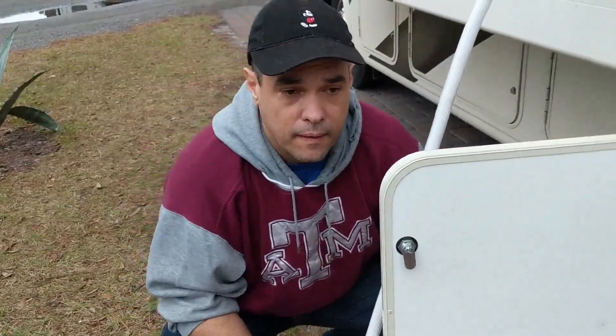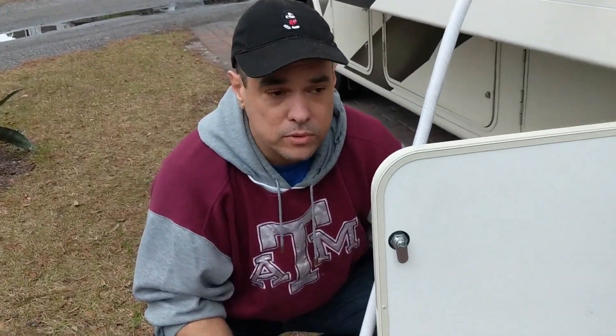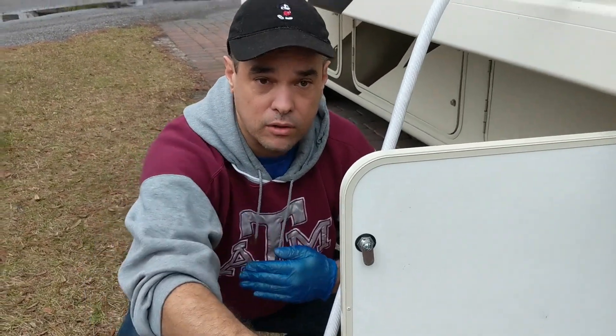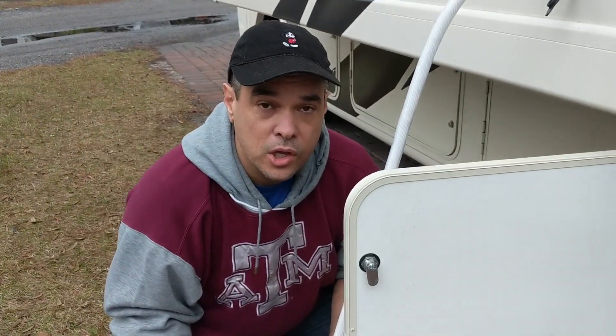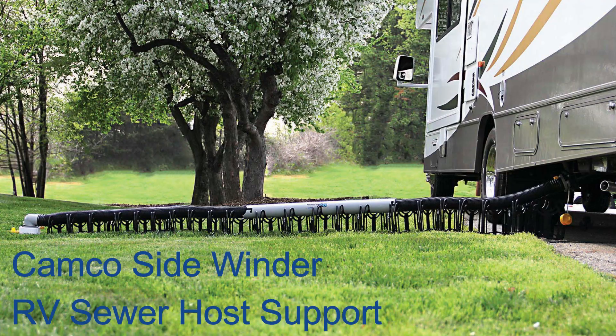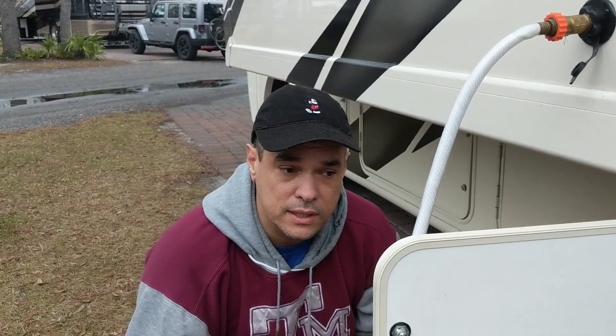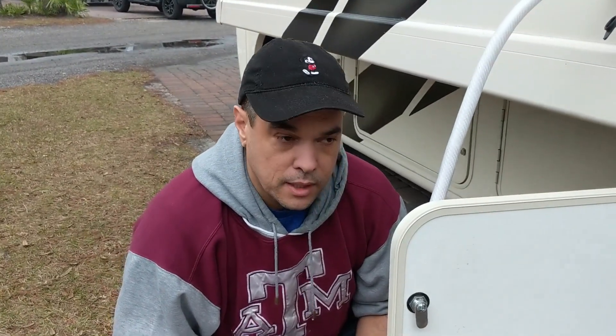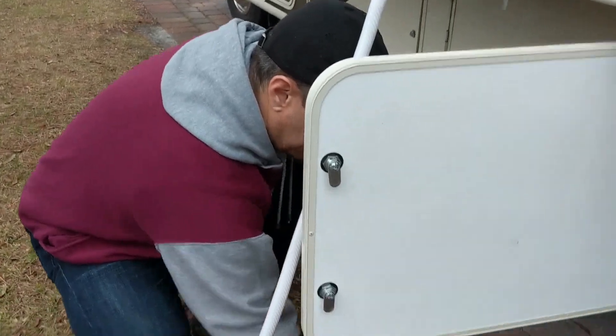Now, this is a rental, so this is what it came with. What a lot of people use is — I forgot the name — but it's almost like a little bridge, like a little canal for the hose to sit on. We got one of those for our RV that we're getting next month. I'll show you a picture and include links to both below. If you're getting a new RV like we are, that's a slightly nicer process, but here we go.